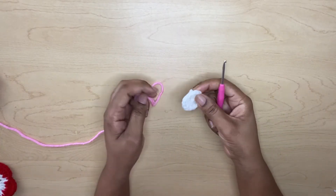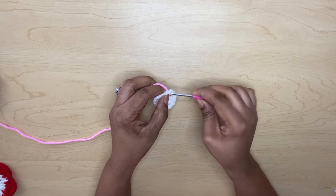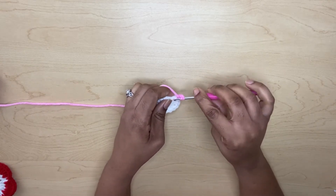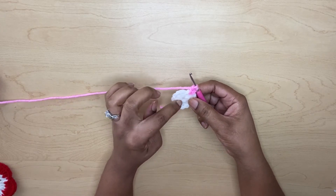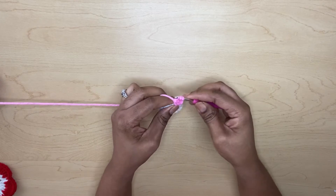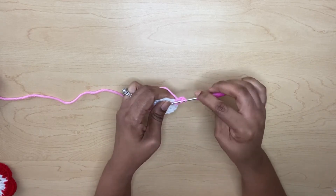I am at the end of the first round and will be going to my second round. I'm basically going to do the same thing as before, but this time you will have five sets of petals instead of six. I will meet you when I am at my last stitch.